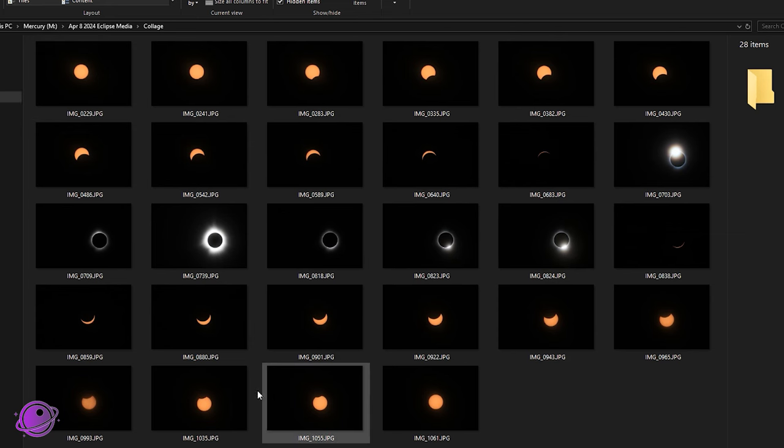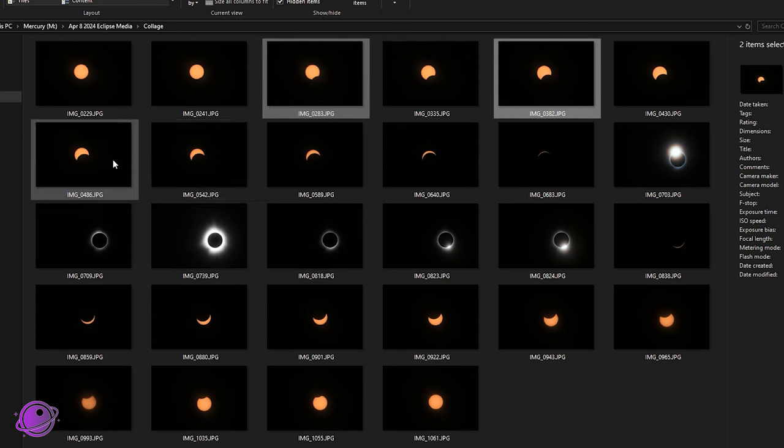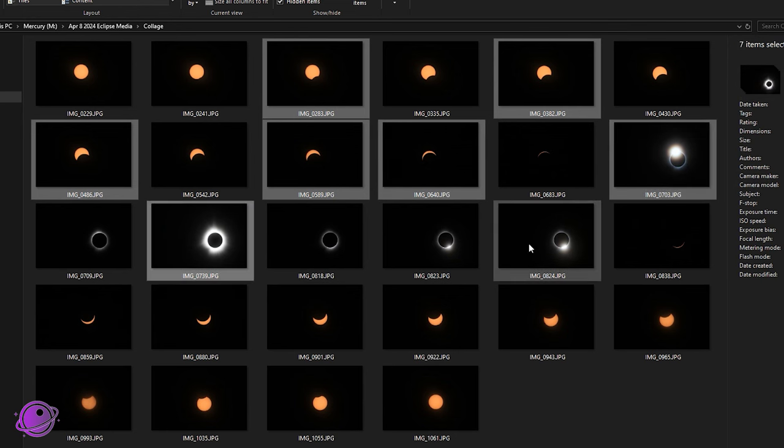I already went and collected a bunch of images that will go around the circumference of my clock face and one in the center. I have 28, so I need to pick 13 — 12 for the circumference and one for the center. I think I'm not going to do the first and last contact, so I'll start here: 1, 2, 3, 4, 5, 6. This will be the diamond ring on one side, this will be the center, this will be the diamond ring on the other side.